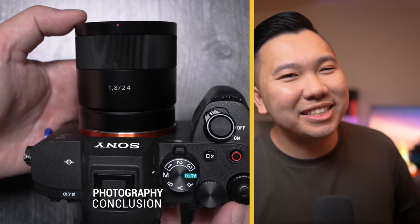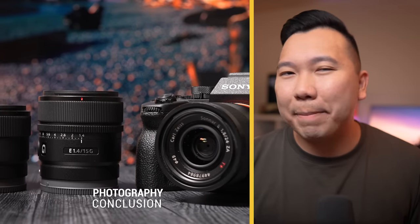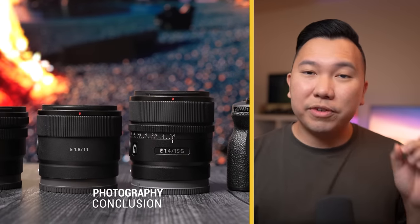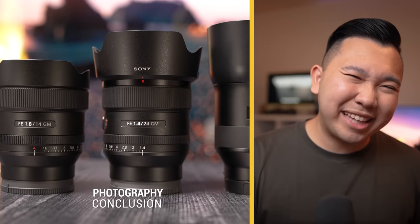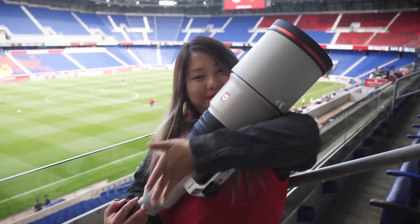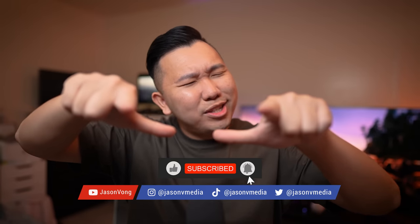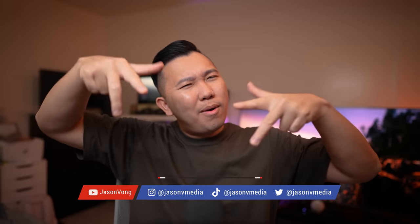On the other hand, most people would see using APS-C lenses for photography as a disadvantage because of that megapixel loss. So if you're strictly doing photography and you're concerned about that, generally I would say just stick to full-frame lenses. Activate that Super 35 mode and crop into that like button for me. Thanks for watching everyone, and I'll see you guys in the next video. Peace.